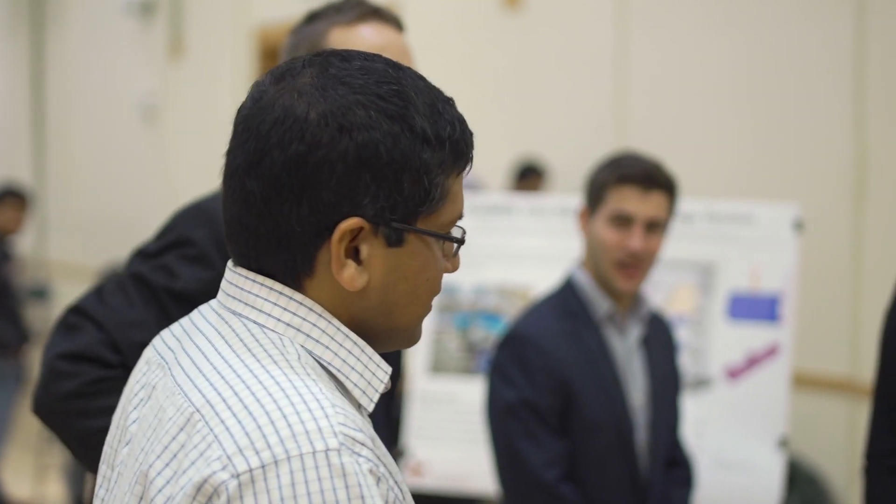Professor Banat brings an interesting experience to the table because he worked at Intel before coming to CMU as a professor. He's really able to bring us that real-world experience and teach us things that will actually matter in the workplace — things like cost analysis for different manufacturing methods. He puts it in the perspective of the real world and how you can actually apply it in your future job.